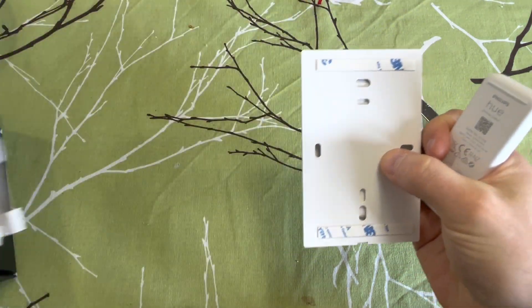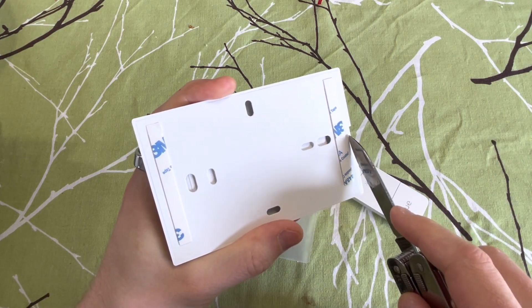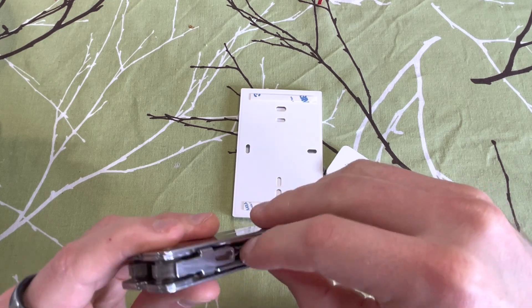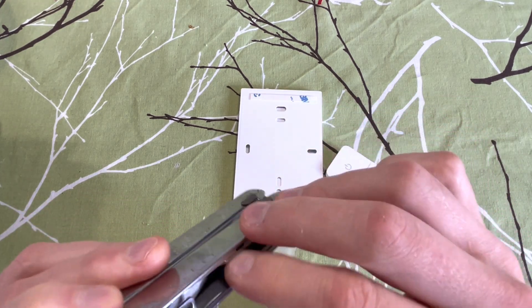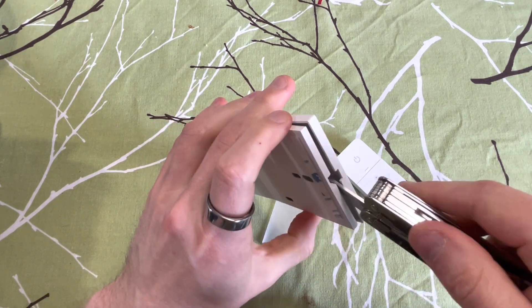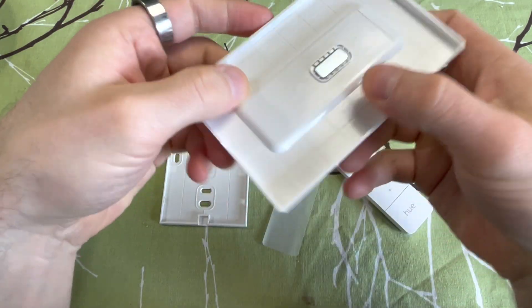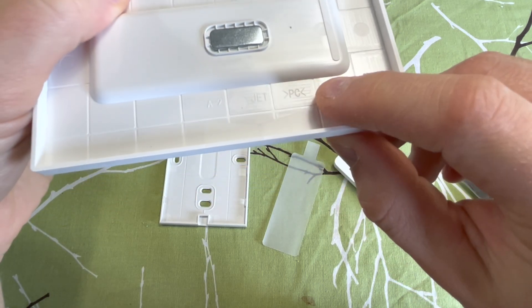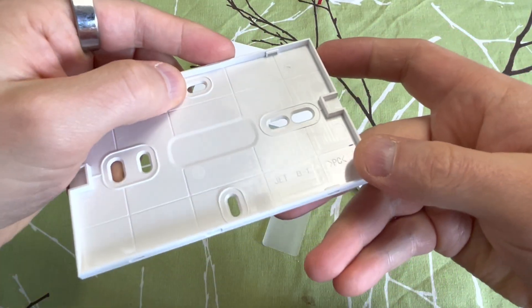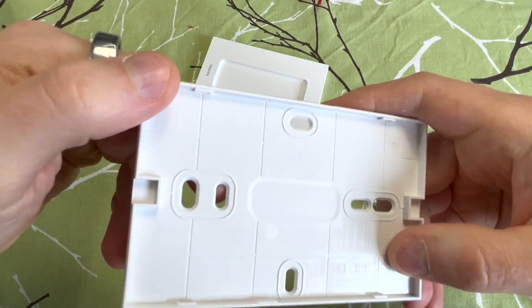In the box you have some documents, quick start guides, and then the actual dimmer switch and the mounting plate, which is a two-part system. It has a magnetic mount for the dimmer switch, and the backing plate is the one you actually mount to the wall. Taking the front and back plate apart — these are injection-molded parts made out of polycarbonate. There's a magnet visible, and the front side is really nice and smooth. For mounting, you have screws with relatively standard mounting patterns and also double-sided tape, so you can use both or one of them.